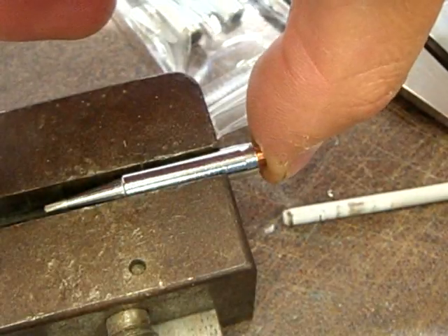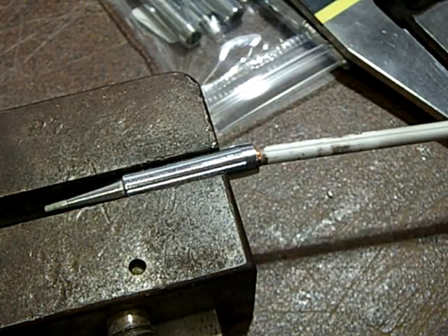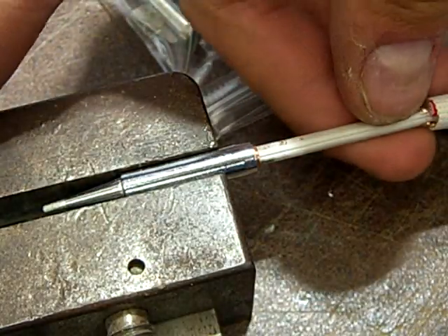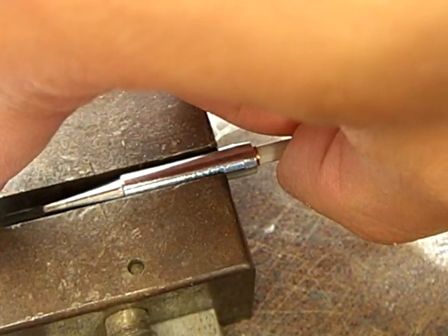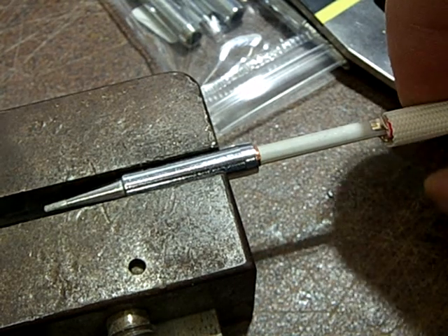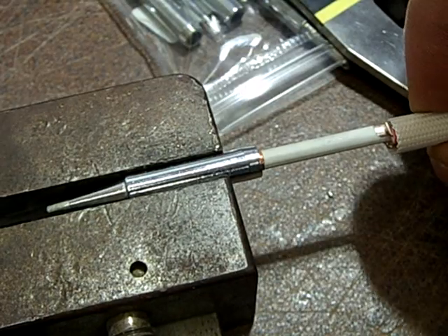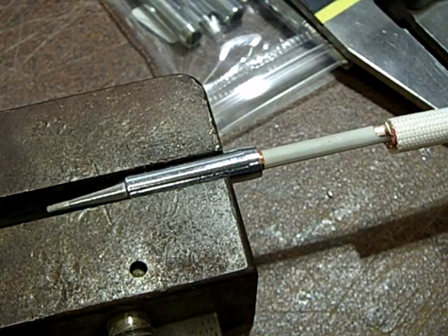Then you insert this copper sheet metal piece all the way into the tip with a little pressure, just like that. Now you can push the ceramic heater element in as well, and you will notice it needs some force to go in. Now I try to wiggle it — this part does not wiggle anymore, which means you've got a pretty good filled air gap with the copper, and the thermal transfer will basically improve.